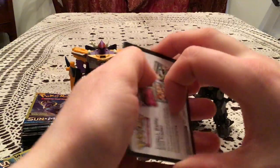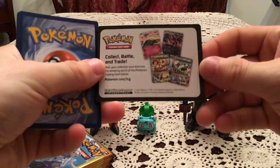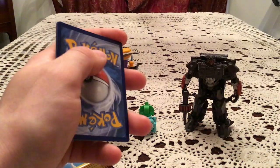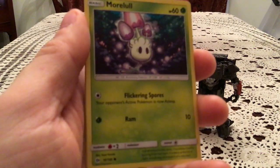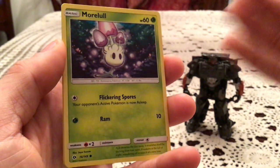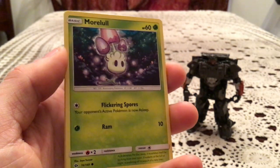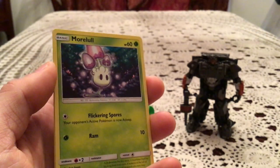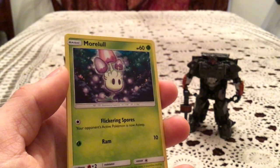We're going to start with this pack here. I'm very excited to see what could be in here. I'm not holding out hope for something I'm missing, but I'm hoping for some good stuff. These all come with a little advertisement card. Dollar Tree packs are three-card packs — you get a common as the first card, the third card is an uncommon, and the middle card can be literally any card in the set: another common, a rare, reverse holo, golden secret rare. You can get anything for that second card.